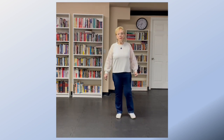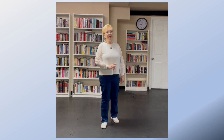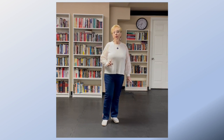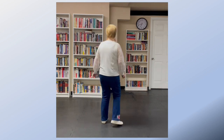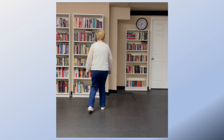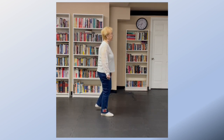The next 8 counts are 2 jazz boxes, turning an eighth each time, so that when you've done the 2 jazz boxes you will have completed a quarter turn. Starting with the right foot: jazz 2, 3, 4, 5, 6, 7, 8.